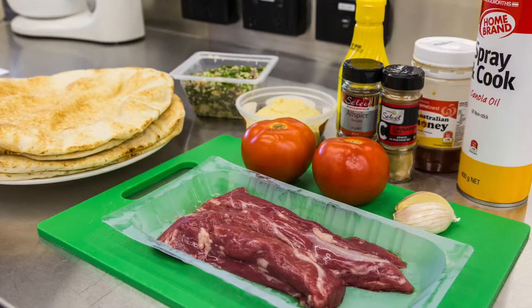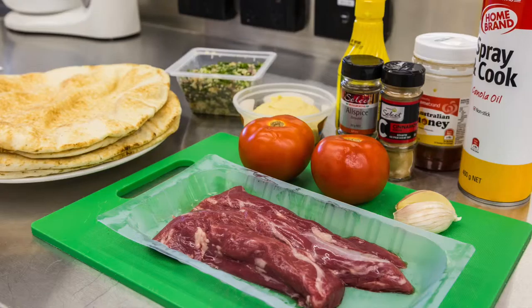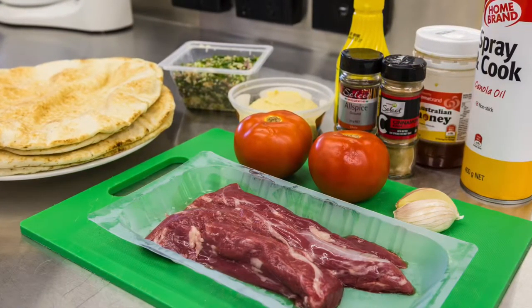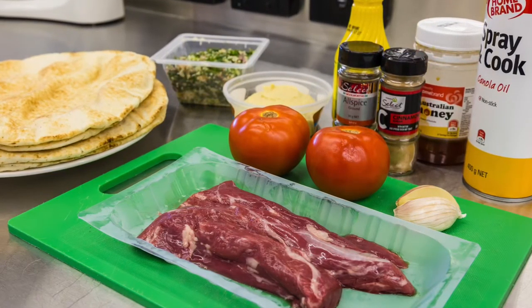For this recipe you'll need four pieces of Lebanese bread, 330 grams of lamb loin, cooking spray, a 200 gram tub of light hummus, two tomatoes and 175 grams of tabbouleh.